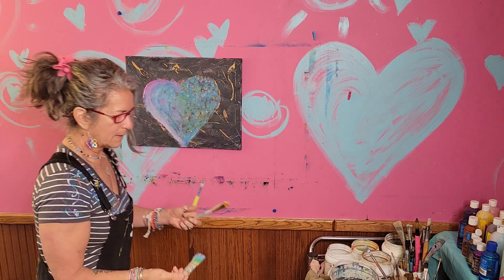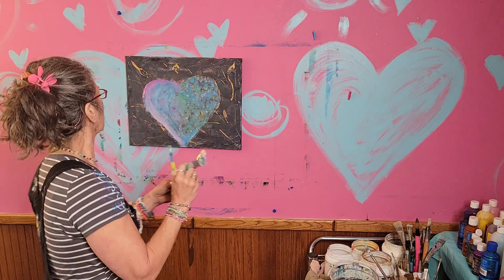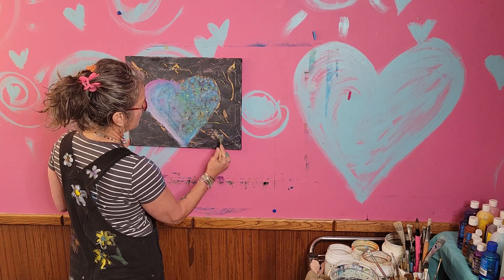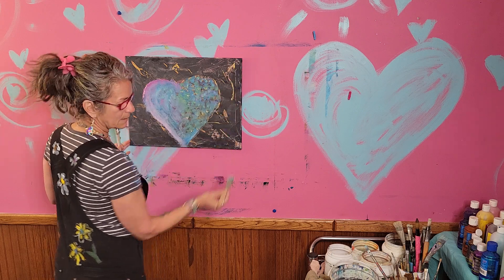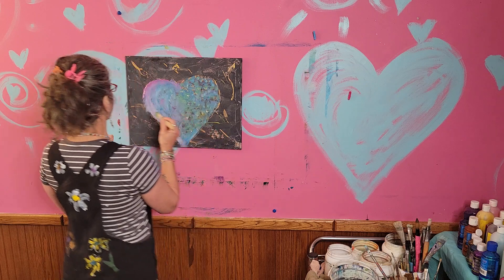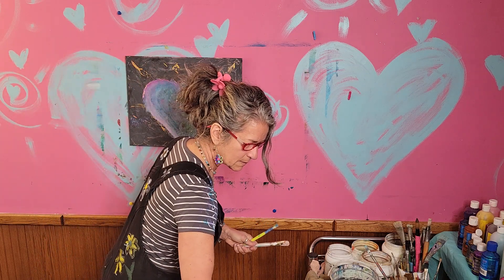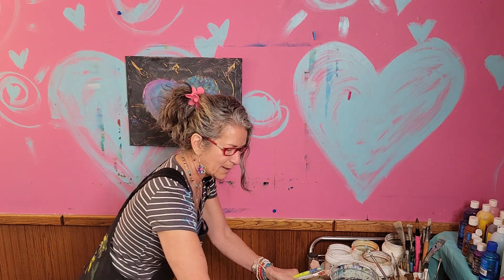I think I'm gonna take a little bit of this light — kind of like stars, right? Like stars in the sky. And some green. I'm just repeating the colors, kind of playing with what they already have going on.